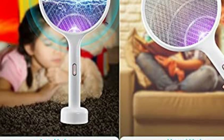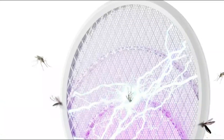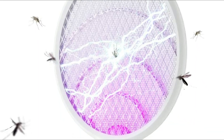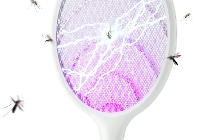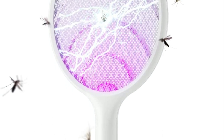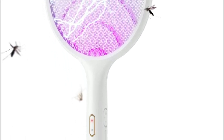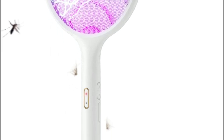According to the behavior of mosquitoes, you should use light beads in purple that release 395nm wavelength light. A diamond web with powerful light transmission is able to kill mosquitoes with ease. The mosquito zapper racket is easy to wash after use, and the mosquito body won't get stuck inside.